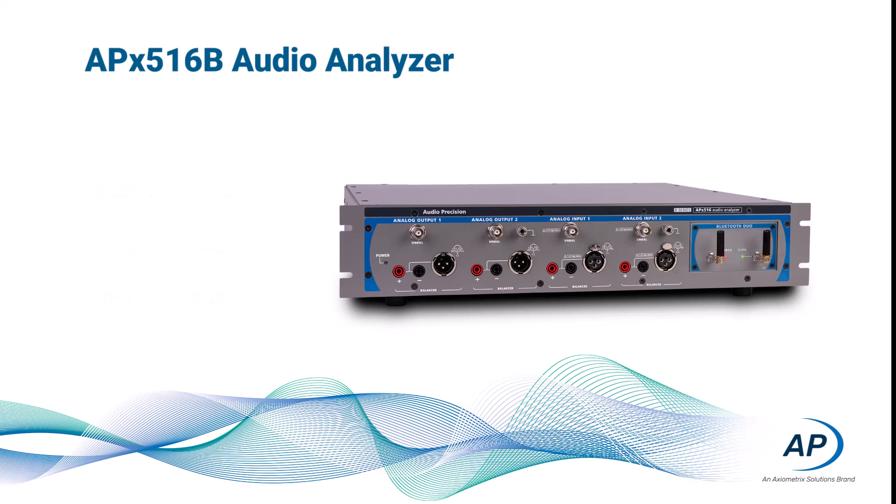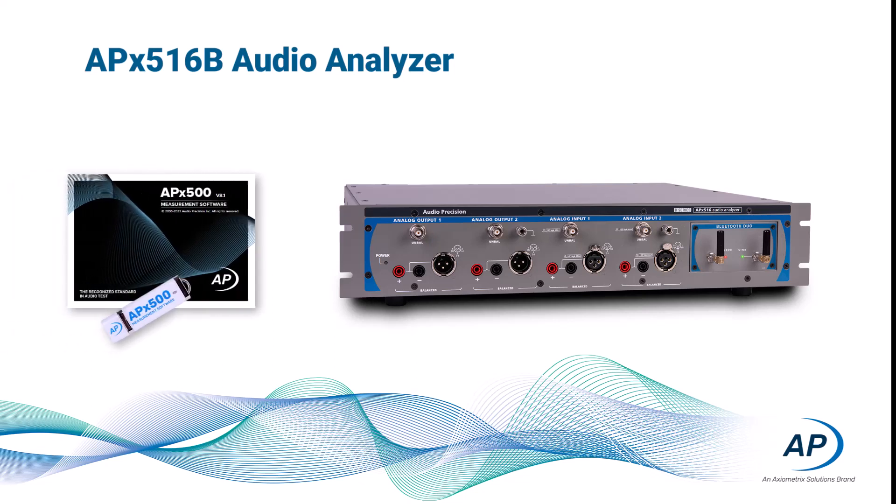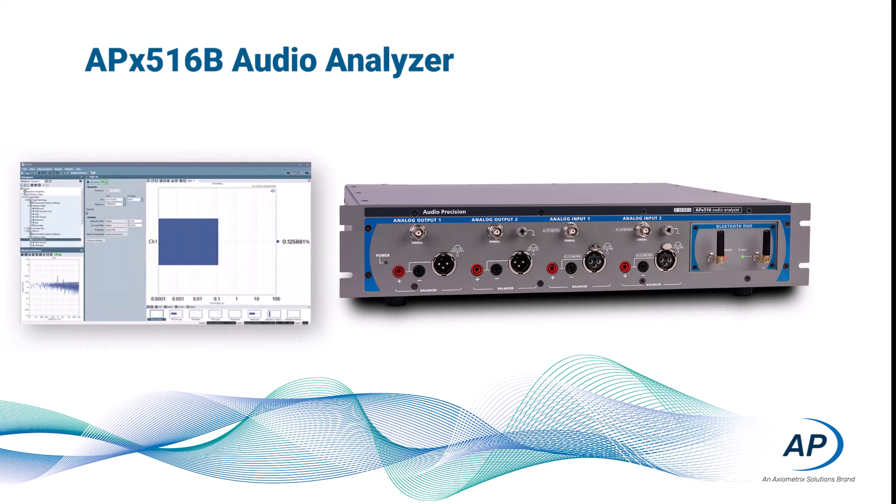The APX516B runs the same APX500 software utilized by all the other B-series analyzers, providing a consistent and stable platform that delivers accurate, repeatable, and standardized results.